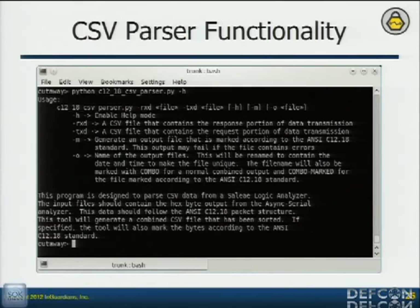The first tool in my toolkit is a basic parser that will take both of those files, merge them together, and mark all that stuff — because it takes a long time to do all that by hand. That was the first part of my toolkit to speed things up.